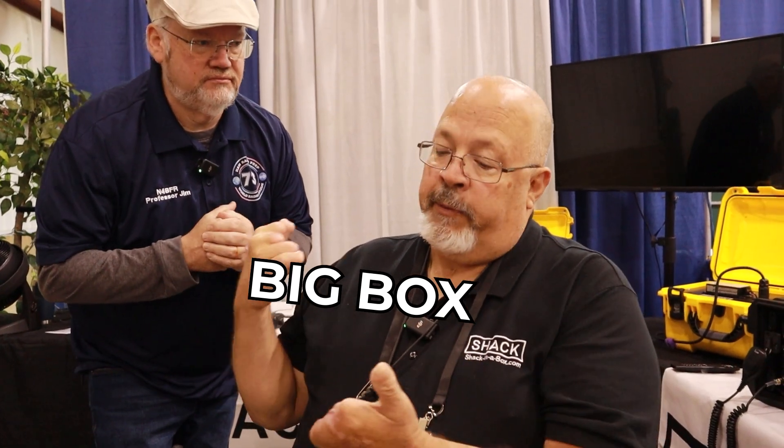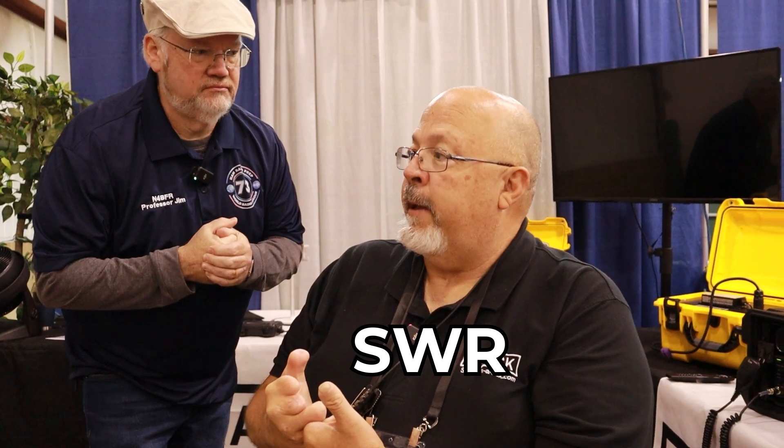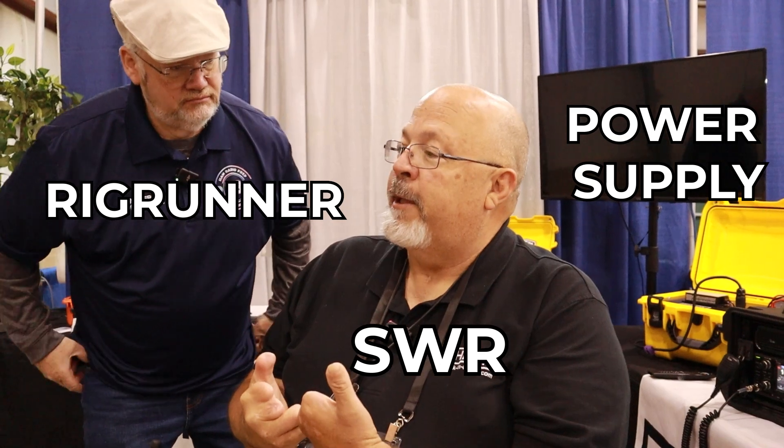One of the first things a lot of people do is buy the biggest box they can find. They say, I'm going to put an SWR meter in it, a rig runner, a power supply, all of these things. And then when they go to pick it up, they hurt their back.